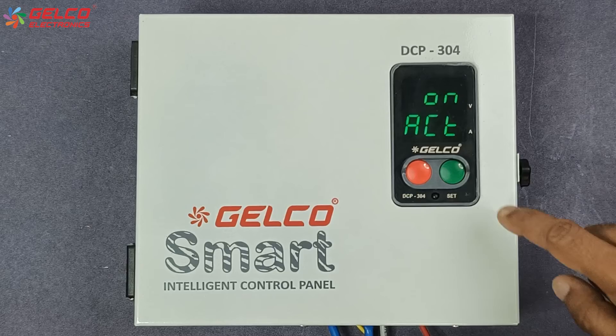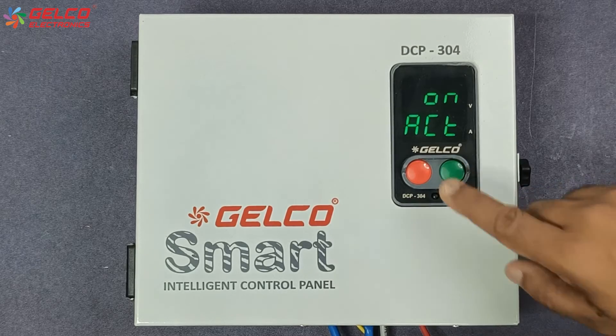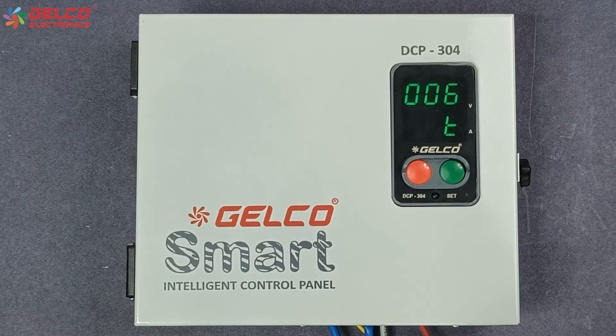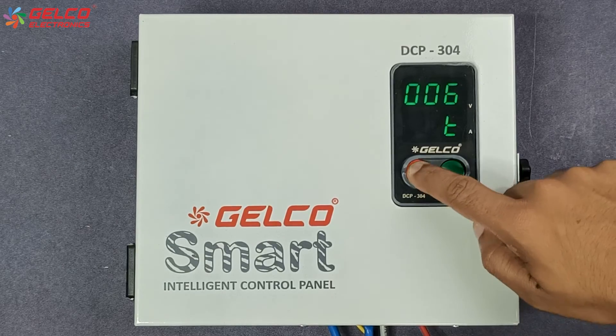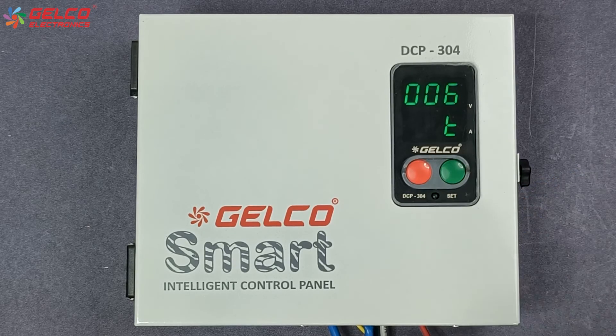In auto mode, you can use either the auto on or auto off timer. For example, here we have to set the auto on time, so we select the auto on mode and press the set button. Now the time option will appear, where you can set the time in minutes from 0 to 240 minutes using the green and red buttons. Once the values are selected, press the set button.